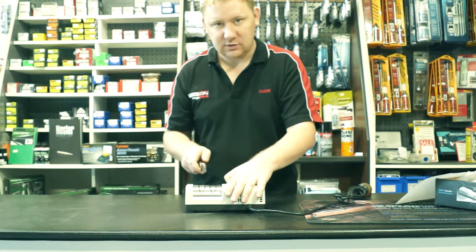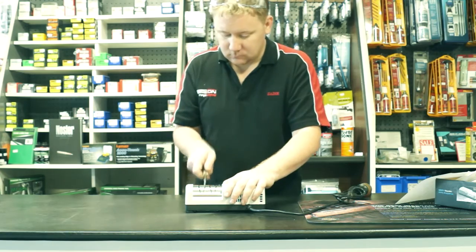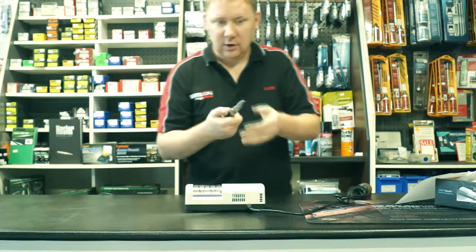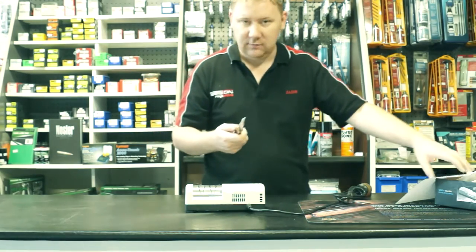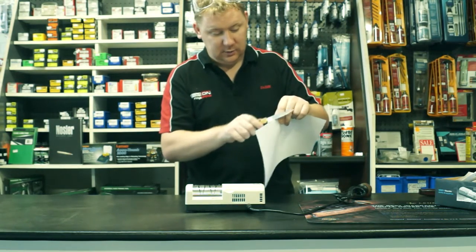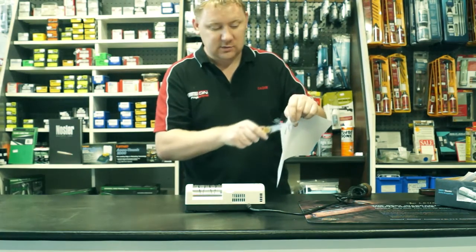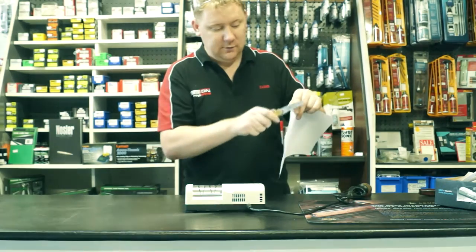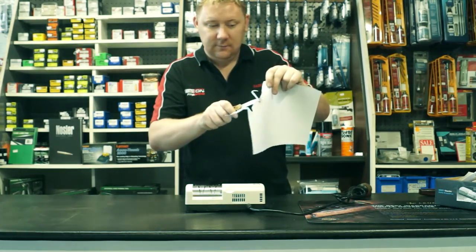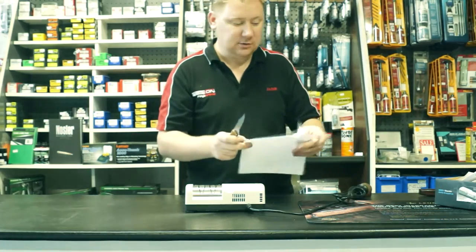Now I'm going to run it over the fine stone and that's going to bring up a nice sharp edge. So that's done. This is a gnarly old knife that Bill's had for probably 30–40 years — it wouldn't even cut paper before. This is only after a couple of minutes on here. You could spend a little bit longer, and definitely if you start with knives in better condition. I probably need a little more time on the tip, but I'm exceptionally happy — and Bill will be exceptionally happy with that.